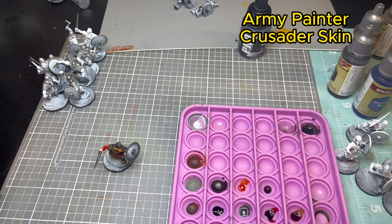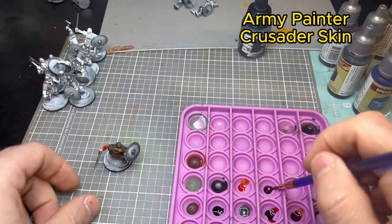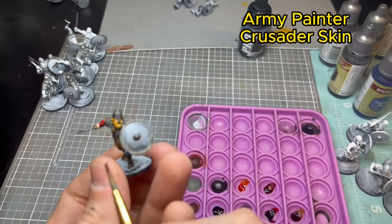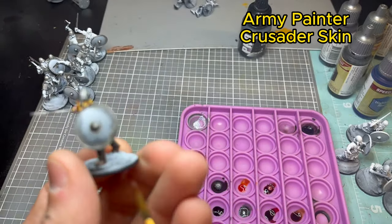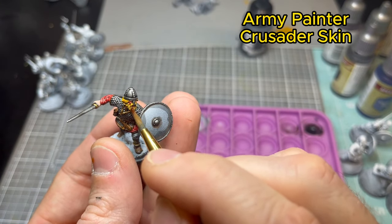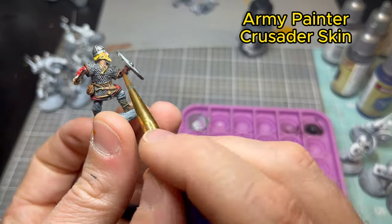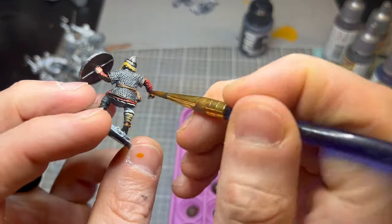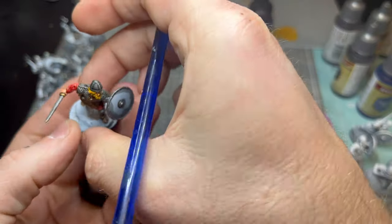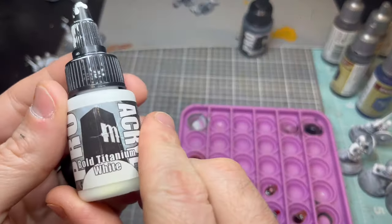Now washing the skin tone with Army Painter Crusader Skin. I found this recipe by accident and absolutely love it — that Tan Flesh base coat with this contrast Army Painter paint just looks really good together. It takes all the work out of doing skin tone. Try not to let it pool too much on the top areas; when done you can always go back and hit them again with Tan Flesh to lighten up.